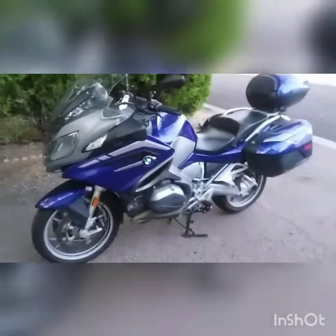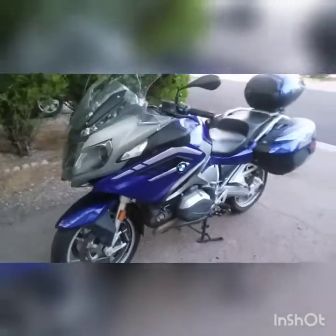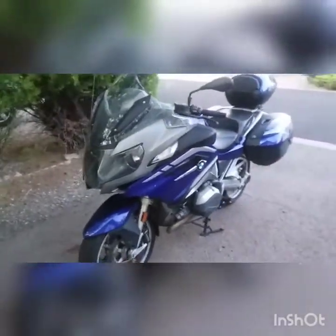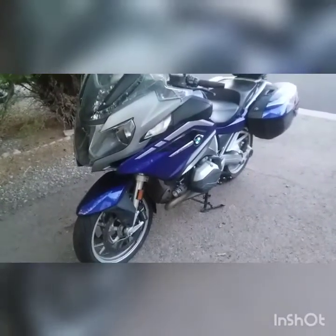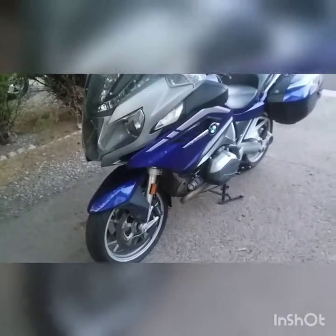I've added a few things, a few accessories to it. I've got a dark sports shield I put on in the summertime. I've got the auxiliary lights there.